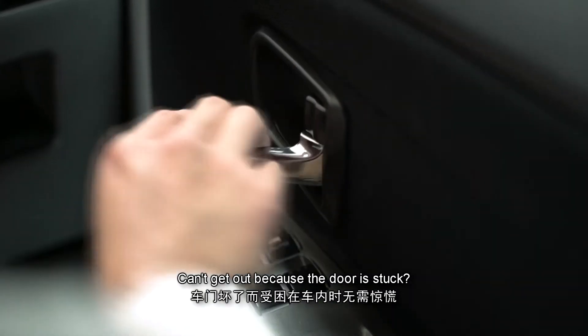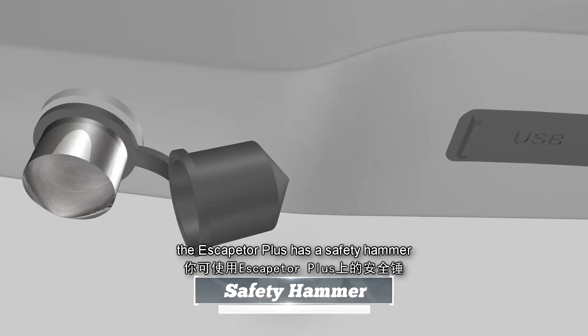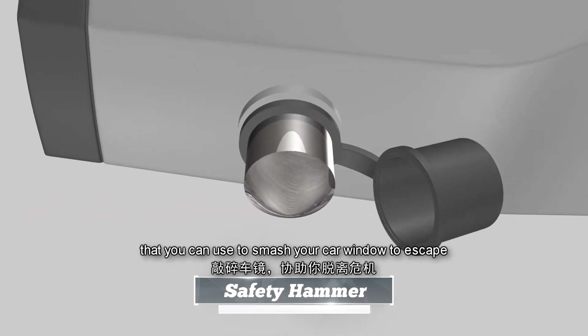Can't get out because the door is stuck? No worries. The Escaptor Plus has a safety hammer that you can use to smash your car window to escape.